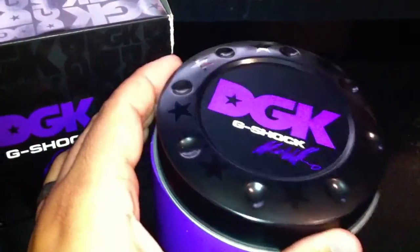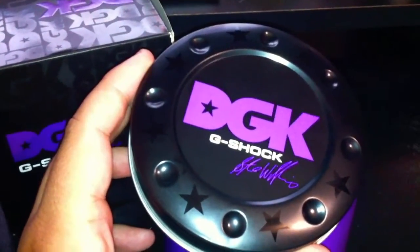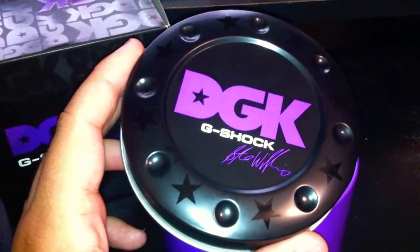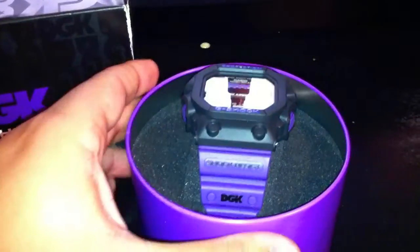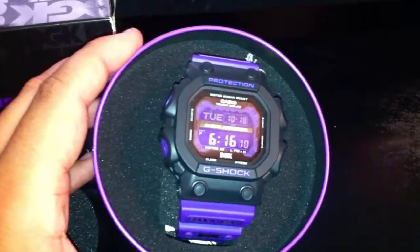Another interesting part about this watch is that it's the only collaboration G-Shock with the GX-56, the King, so it does have some sentimental value to me. Here it is — the DGK Stevie Williams G-Shock. I'm glad I got it back into my collection. As you can see, it's a big, beautiful watch, all purple and black.